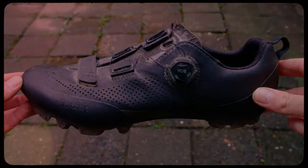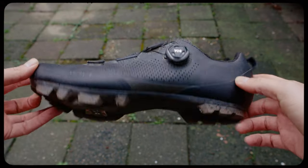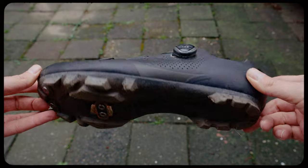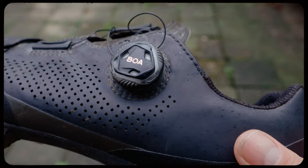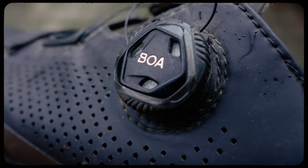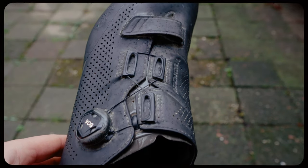The first pair is the Fizik Terra X5, which is my pair for racing, training, and short trips with friends. What I really like about these shoes is they're really lightweight — you can barely feel them on your feet when cycling. The quality of the material is great, and for me the winner in this model is the BOA system for tightening, because I have really slim feet and need a shoe that fits well. It also works really well with both winter and summer socks.